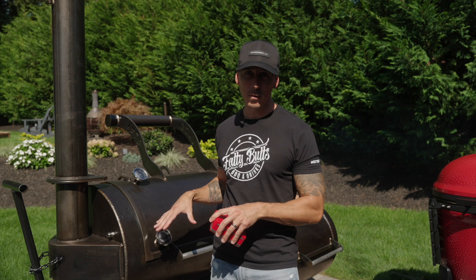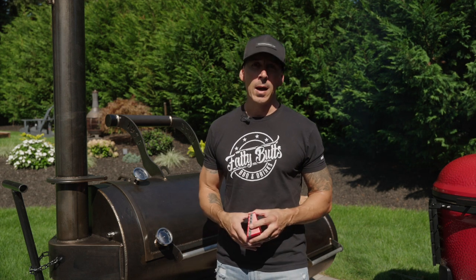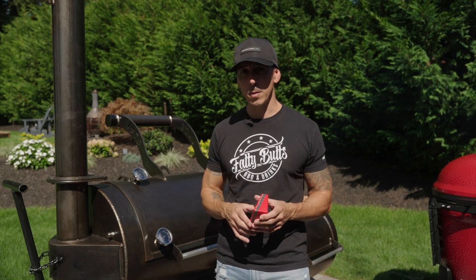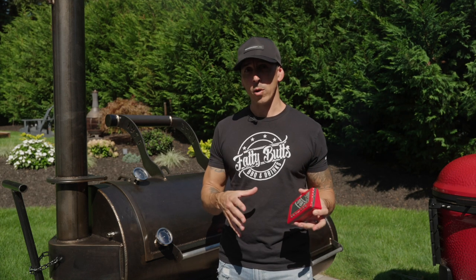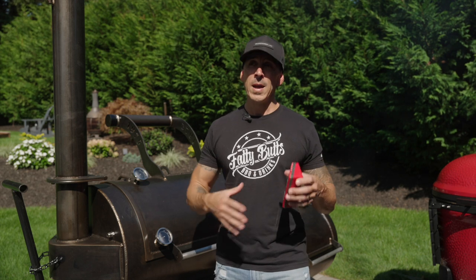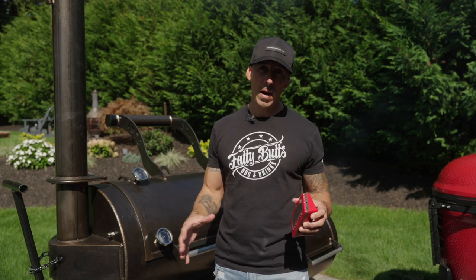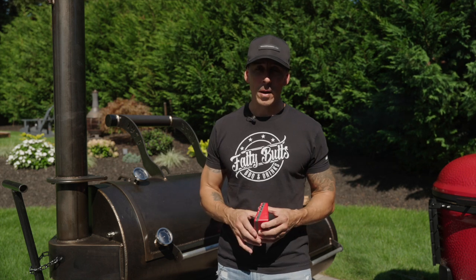Today we're going to be doing the bun test on the Workhorse Pits 1975, but I recommend doing this on any smoker you have. Definitely if you have a pellet grill you're going to want to do it on that, because that heat box underneath with the fans can really move things around. What's amazing about the bun test is you can really see where the hot and cold spots are on your smoker, which is great when you're cooking different meats at the same time or cooking multiple pork butts so they come out around the same time.